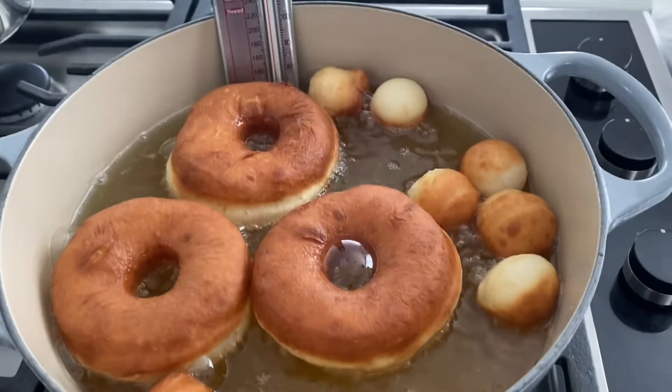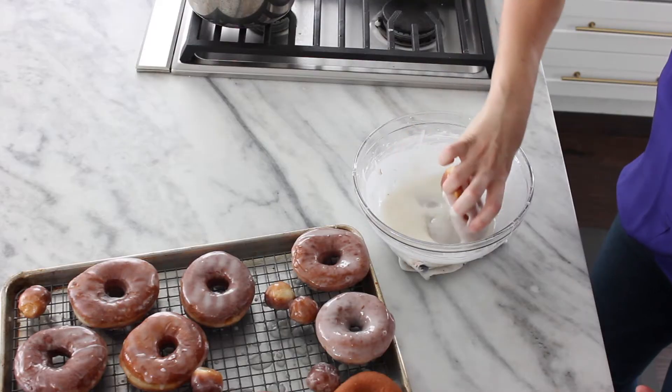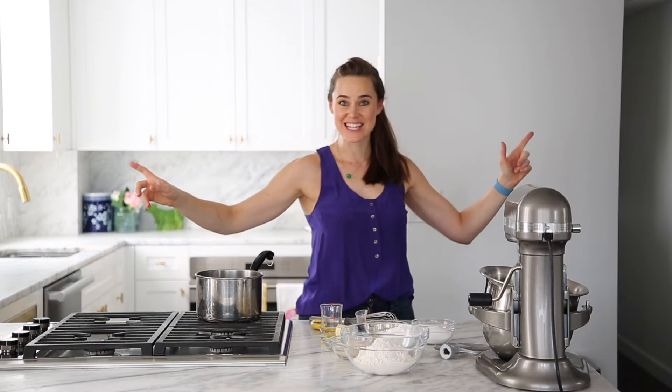Today we're going to make the perfect Krispy Kreme copycat doughnut. It is light and airy on the inside and just melts in your mouth, but it has that perfect crunchy outside with that sweet glaze. You're gonna want a whole dozen yourself. Let's get into it.